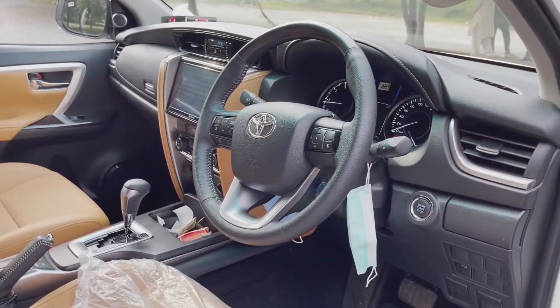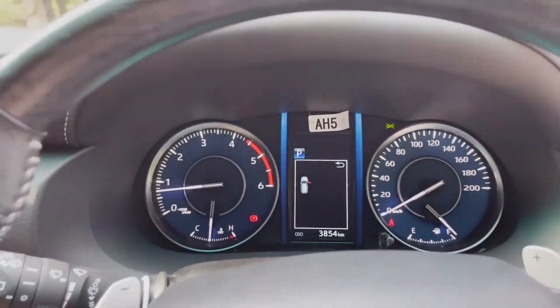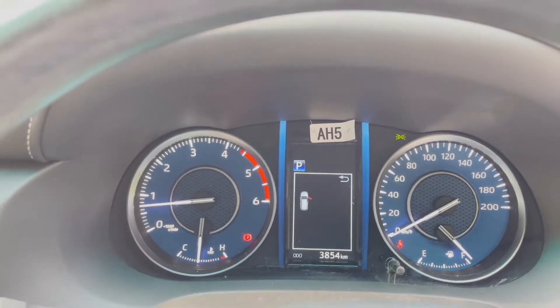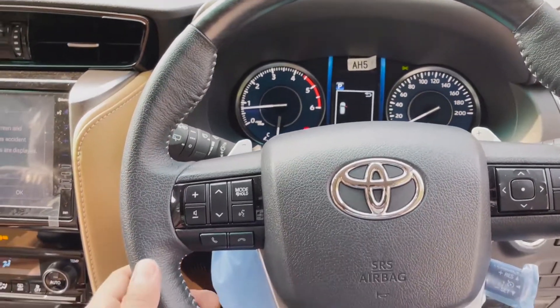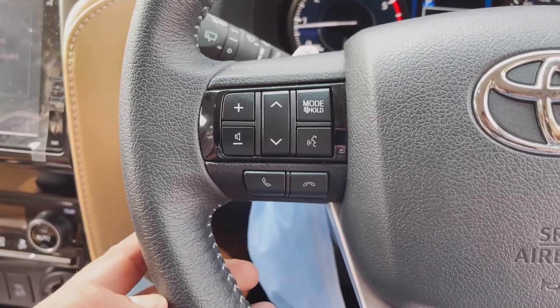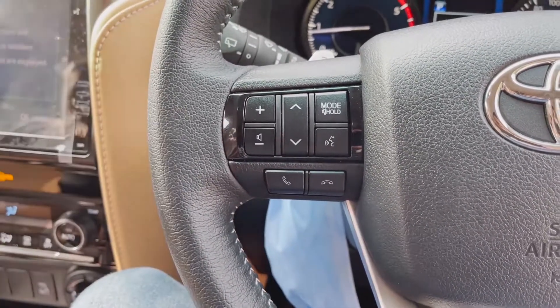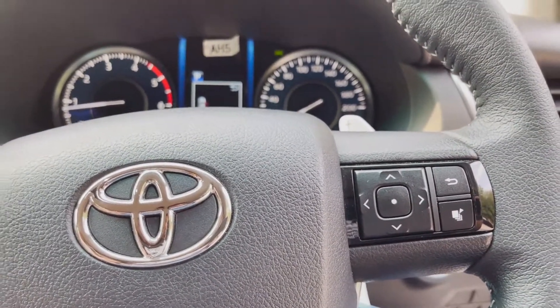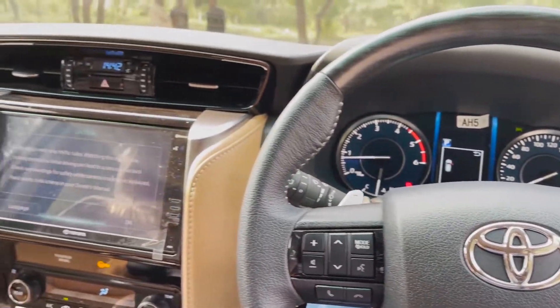This car has a push-start engine. Inside the car, the speedometer is very beautiful and upgraded with very beautiful lights and ambience. The steering wheel has very beautiful multimedia controllers with volume up and down and all driving modes available.